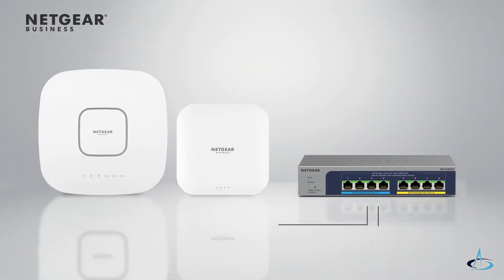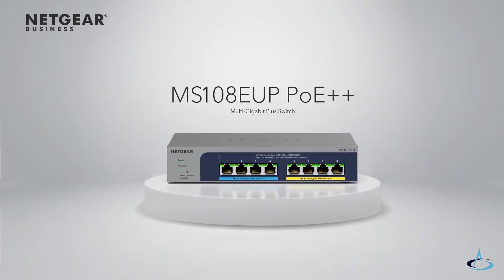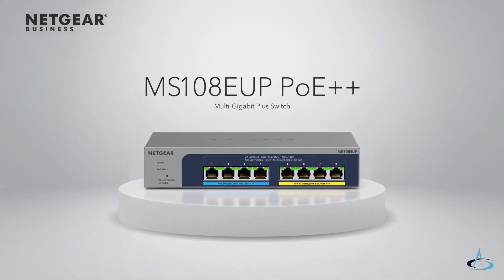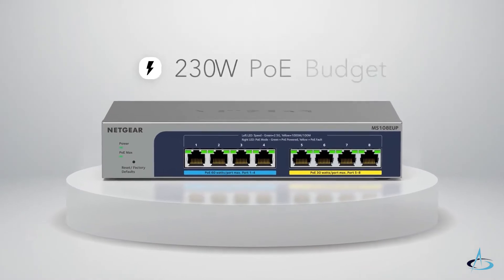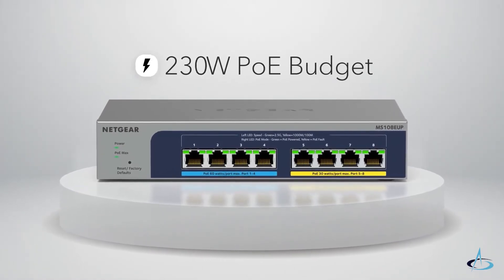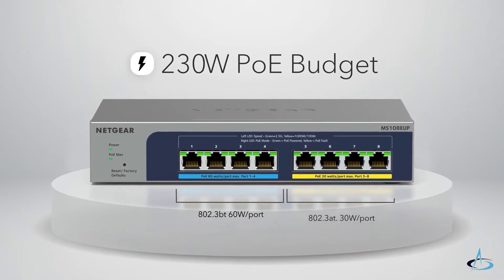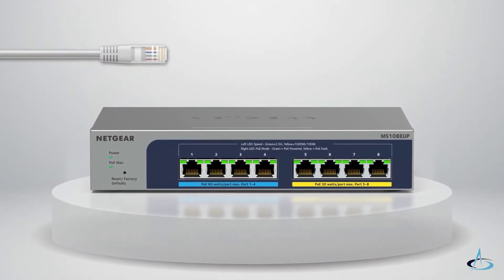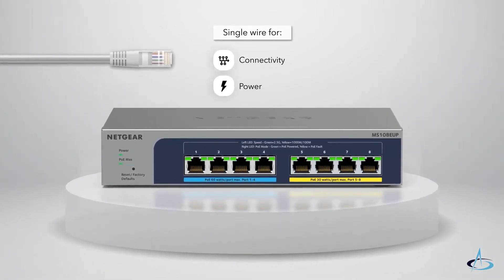Introducing a new Netgear Ethernet switch perfect for powering and connecting Wi-Fi 6 access points. The new MS108EUP Plus switch is the ideal companion for today's Wi-Fi needs to achieve higher end-to-end performance and speed. With a 230-watt PoE budget available across four Ultra 60 PoE++ ports and four PoE++ ports, you can connect multiple access points and other devices to your network with a single wire for connectivity and power.